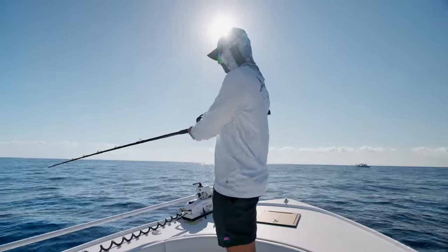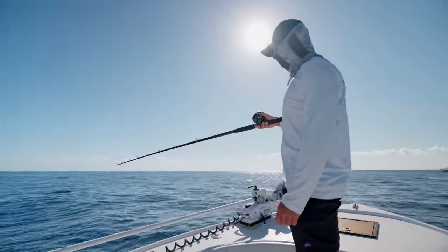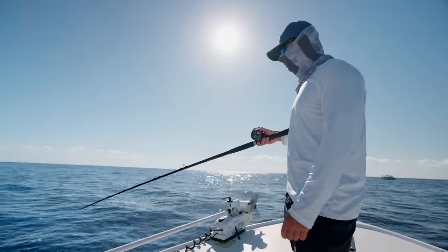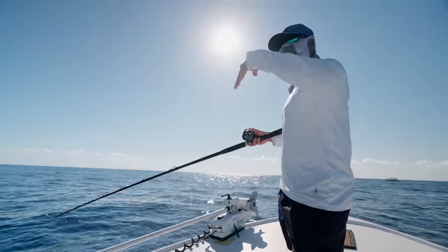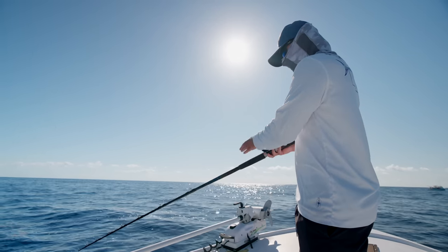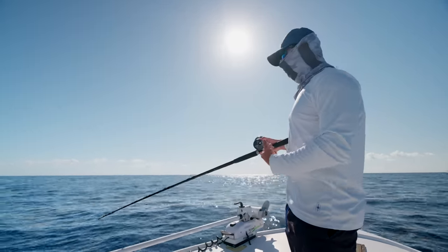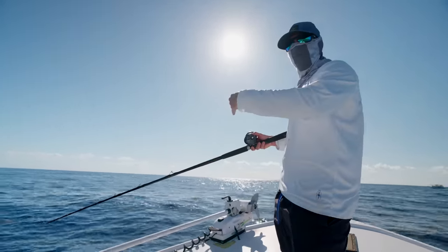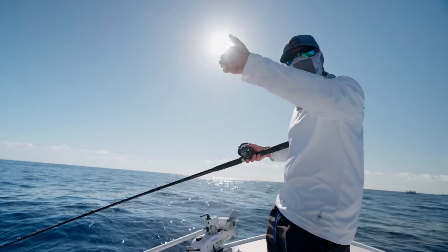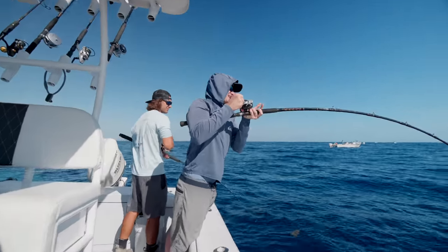A lot of times you'll see me and Adam kind of jig the rod tip — you want to wake up your sardine every now and then. When that sardine flickers down there and they see all those hooks shine, it really entices a bite. You don't want your sardine just sitting there — you want to actively fish your bait the whole time, either swimming away from you, flashing, doing something.